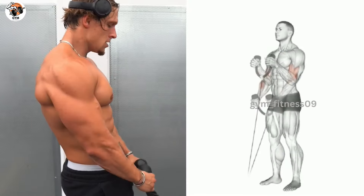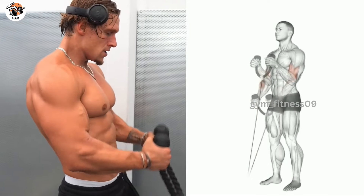At the contracting position, hold for a short time, then inhale and slowly lower the rope back down to the starting position.